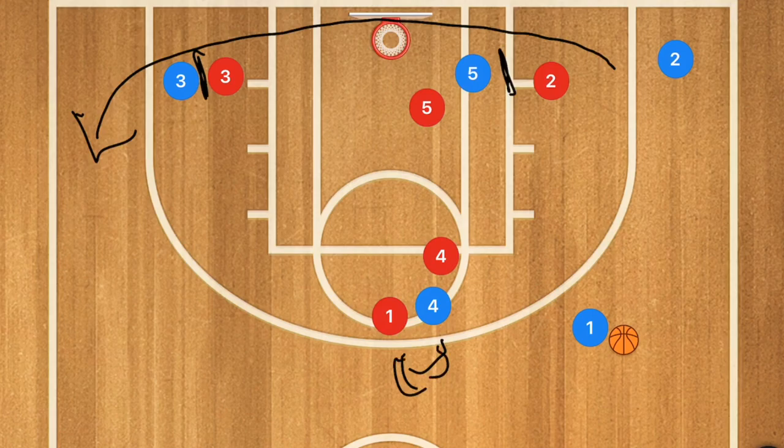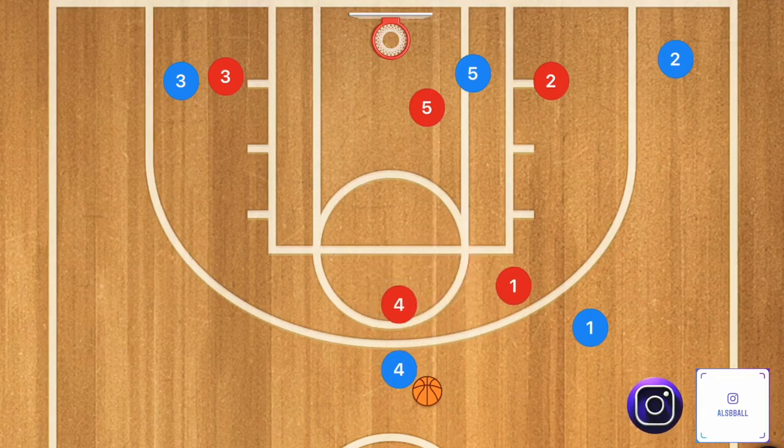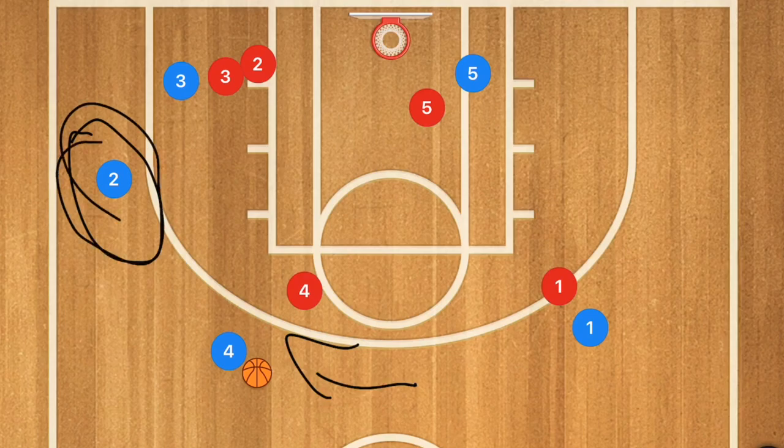When player 4 pops out, player 1 will pass player 4 the ball. The defense might switch or might not — it depends on the team. Player 2 is going to be cutting baseline, and player 4 is going to dribble a bit to his left side so that he can get an open passing lane to player 2, who is either at the three-point line or in the mid-range area.